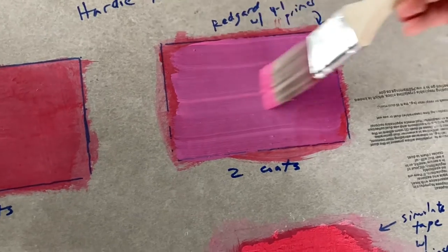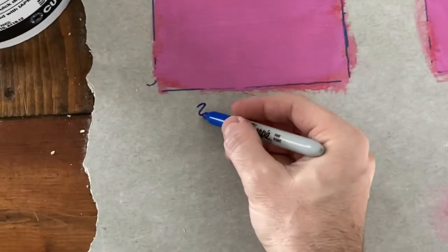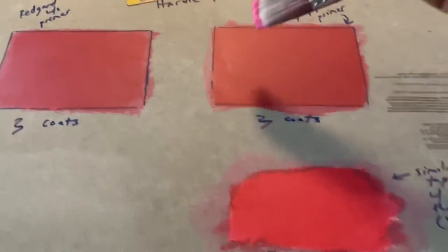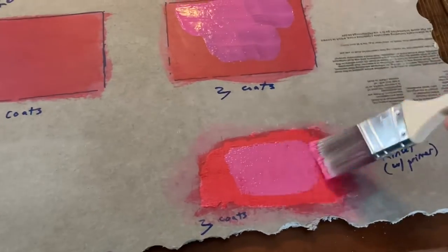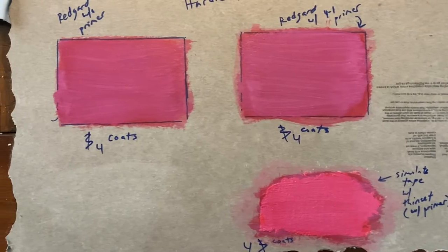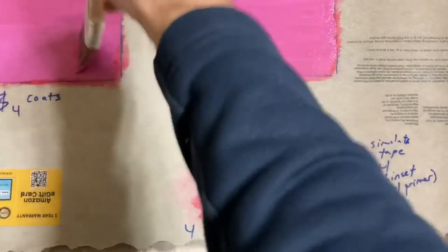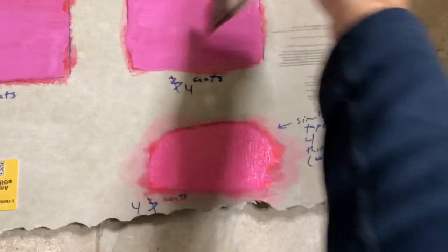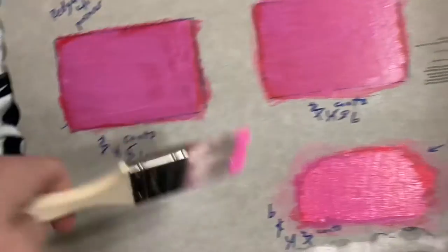We're applying yet another coat — you can see it says two coats already on there and I'm applying the third. One really thin brush coat of RedGard will not take an hour or an hour and a half to dry; it dries in 15 minutes or less and starts to turn red pretty quickly. Keep that in mind: if the instructions say one coat should take an hour or more to dry, that implies a pretty thick coat. Here we are approaching five and then six brush coats.